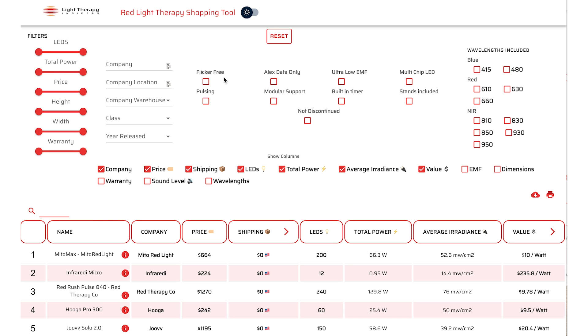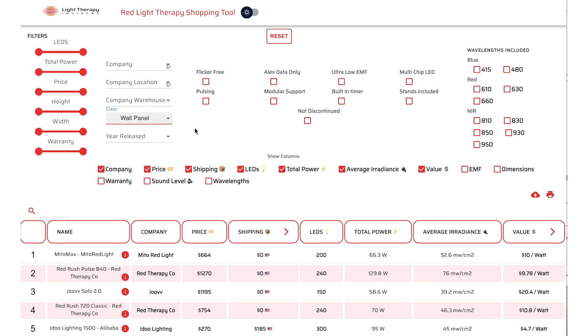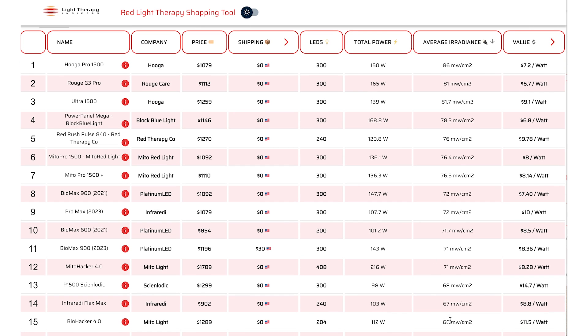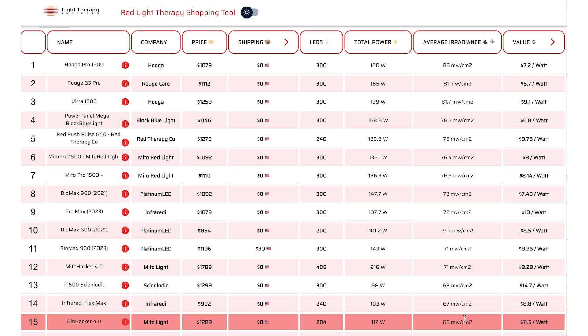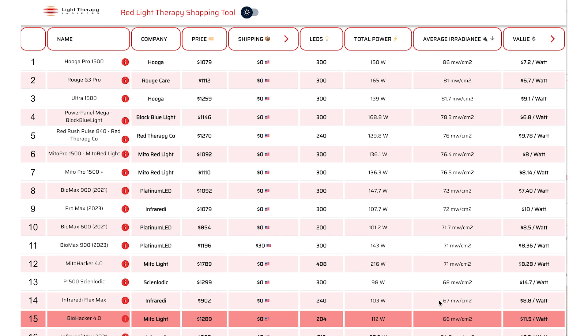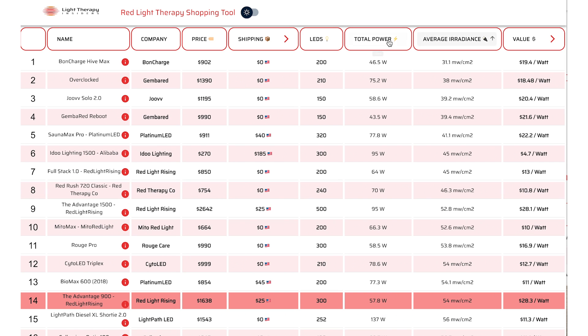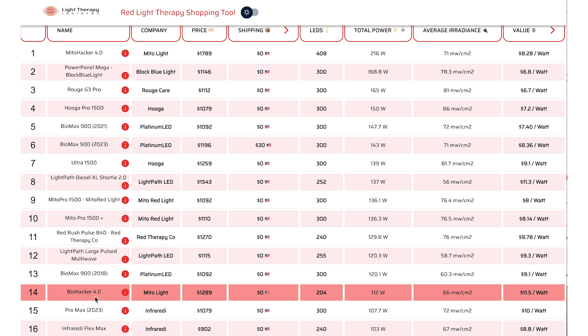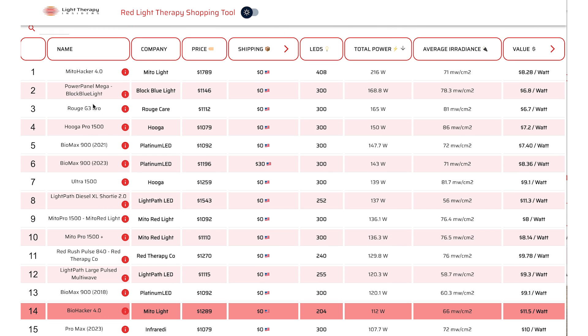How does it compare to competitive products? Over at the light therapy insider shopping tool, sorting by wall panel and ranking by irradiance, the Biohacker sits at 66 milliwatts per centimeter squared putting it in 15th place out of 35 panels tested — about mid-pack but still a decent figure. When looking at power output it sits at 14th place with 112 watts — less than the BioMax 900 or Block Blue Light panel, both of which have 300 LEDs, while the MitoHacker has 400 LEDs.